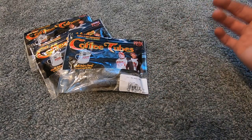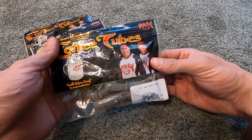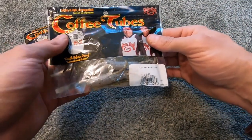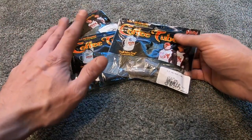This is the coffee tube from Strike King, otherwise known as the Strike King coffee tubes. This is the three and a half inch pro model tube, and the colors I have here are my three favorite colors.